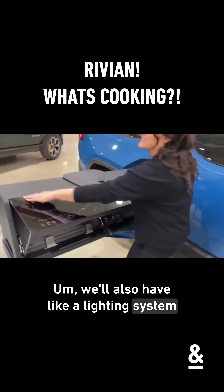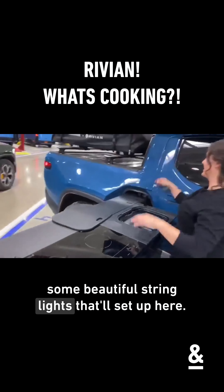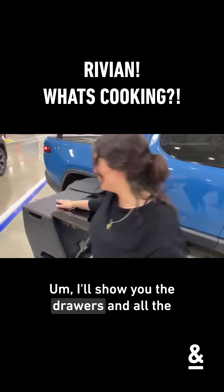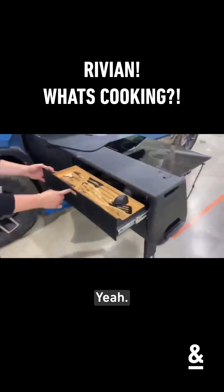We'll also have a lighting system which goes in here, so you have two light holes. You'll plug in some beautiful spring lights that will sit up here, and you've got just the USB-C power in your water bottle there.